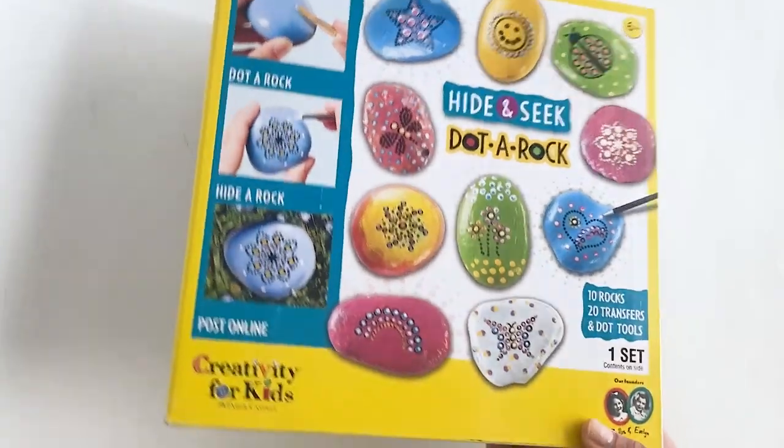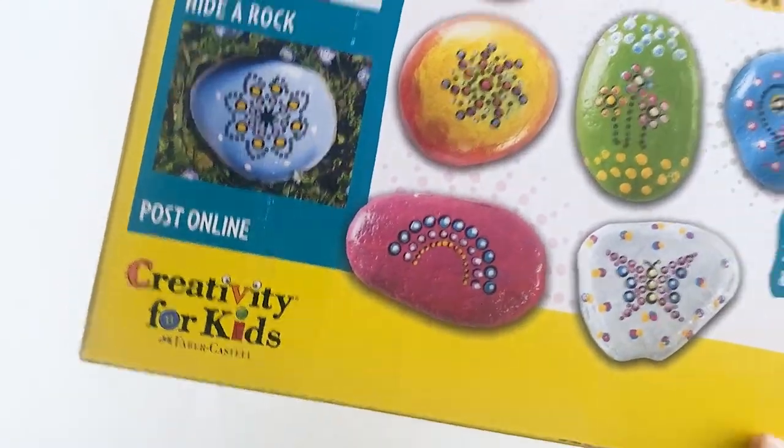Hi friends! Today I'm crafting with my kids. We're doing some rock painting. So I picked up this kit — it's by a company called Creativity for Kids.